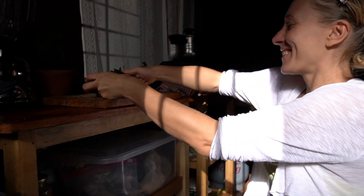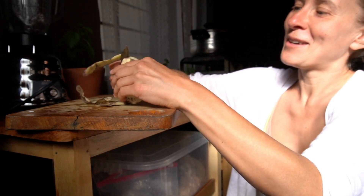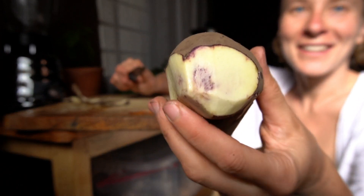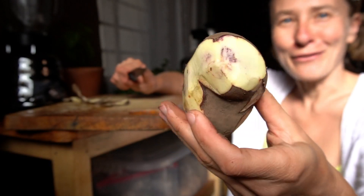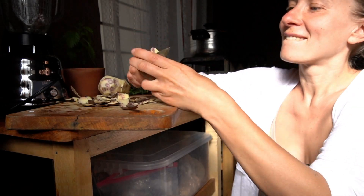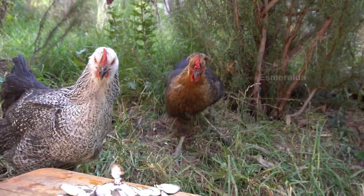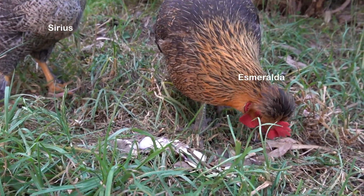I love potatoes — and so do my chickens! One of the cool things about Peru where I'm living is that they have dozens of different varieties of potatoes, as you can see here with the violet inside — it's the Andean potato. So let's meet the chickens. I call them Esmeralda and Siri. Bon appétit!